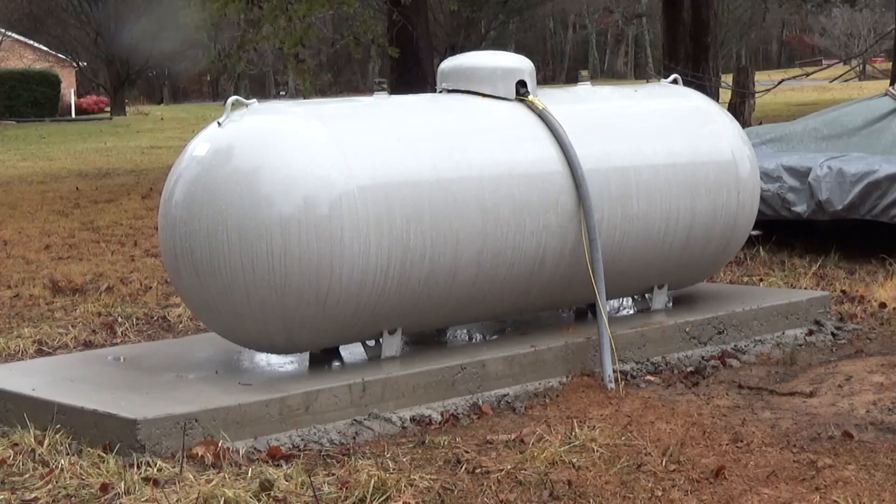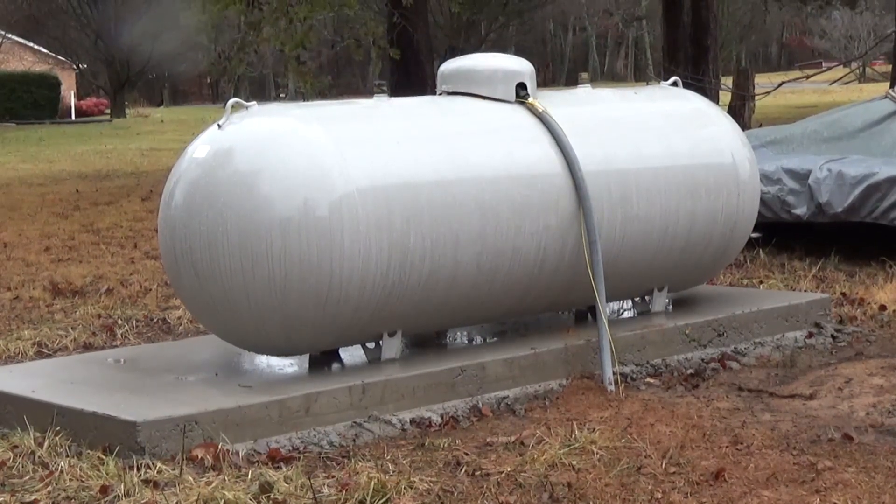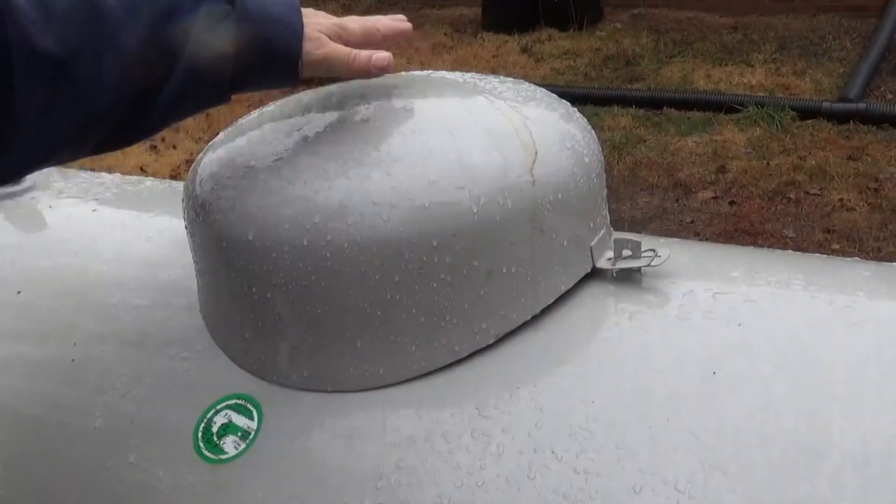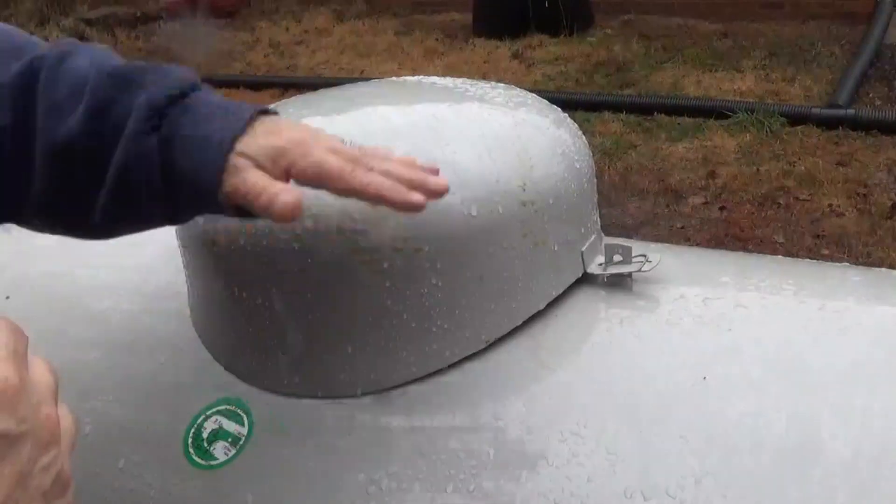They kept saying I could rent the tank, but the math showed that in seven years of renting you've bought a new tank. Seven years may seem like a long time when you're 17, but it's not a long time when you're older. So I just bought it outright.